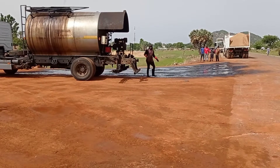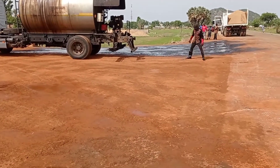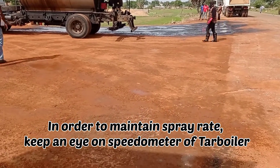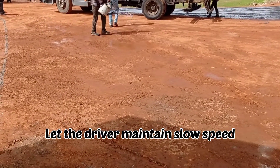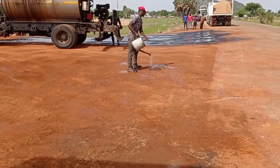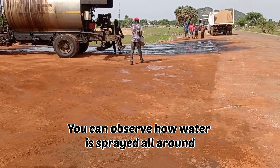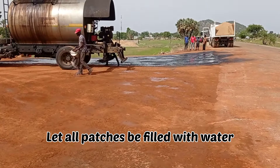Whenever you are pouring this bitumen you have to make sure that you follow the spray rate which was given to you. Normally a spray rate of 1 to 1.2 liters per square meter is used while pouring this bitumen. Always make sure that the speed of the tar boiler has been maintained.